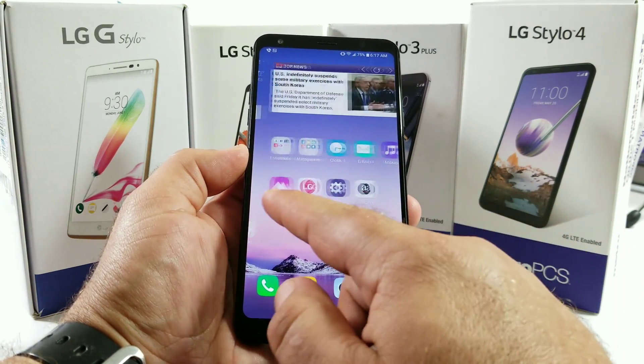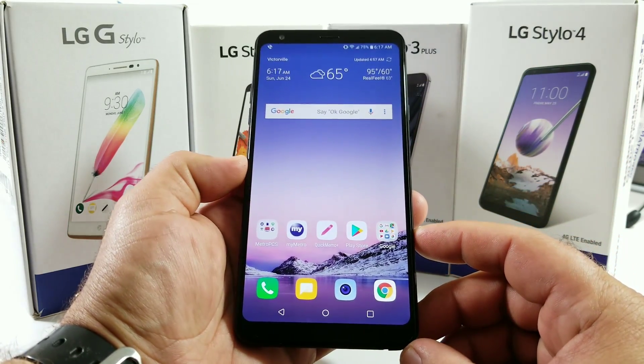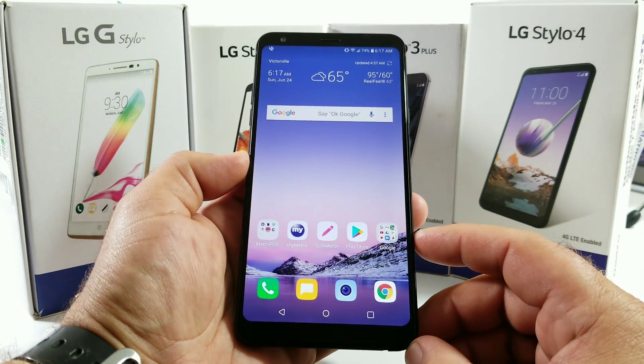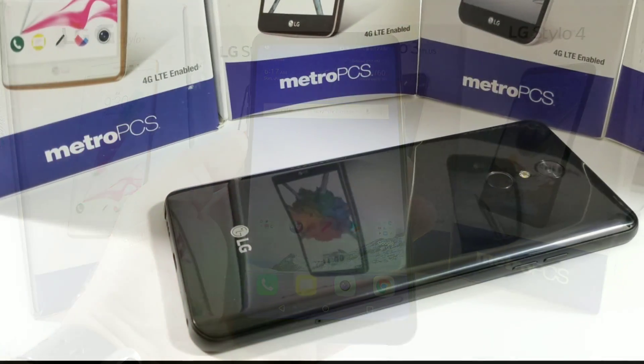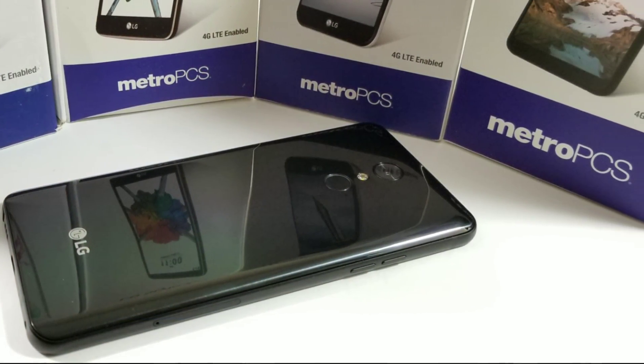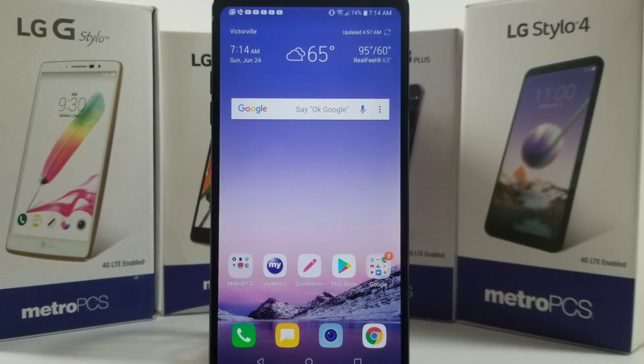Those are the three ways of capturing a screenshot on your LG Stylo 4. I know you can use Google Assistant but I tried using it on the Stylo 4 and it just wasn't working, so these are the three ways I definitely recommend. If you found this video helpful, hit that thumbs up button and please subscribe to the channel for more future videos. This is Paul Tech — talk to you on the next one, bye.